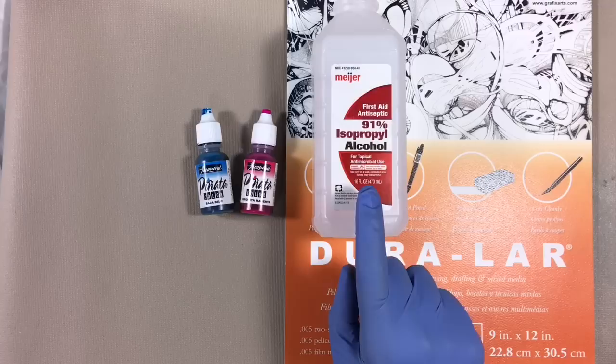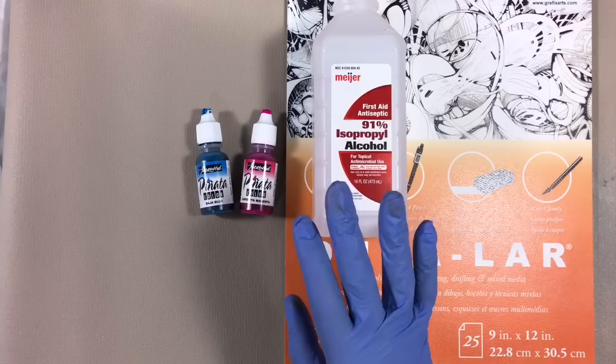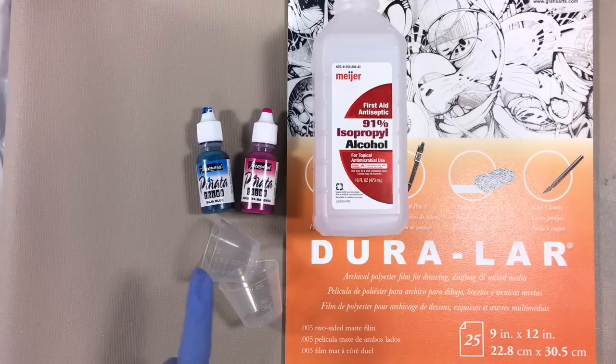You'll need alcohol ink in one or two colors that work well together and ideally blend to a nice color. Isopropyl alcohol, 90% or stronger. This really doesn't work well with 70% or 50% rubbing alcohol because those have too much water in them, and they tend to break up the ink. You'll need a container in which to thin your alcohol inks.